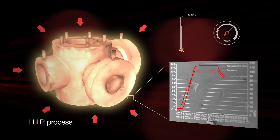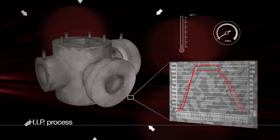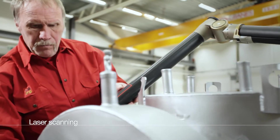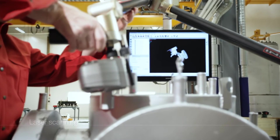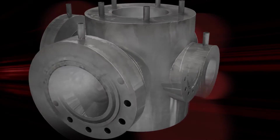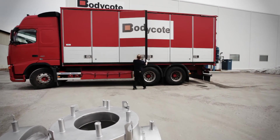Thanks to the possibility to integrate flanges, costly welding is reduced to a minimum. In addition, only minimal post-HIP machining is needed and waste is practically eliminated. Just drill out the bolt holes and machine the sealing surfaces, and your finished product is ready for final inspection.